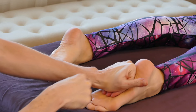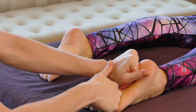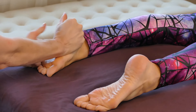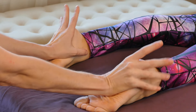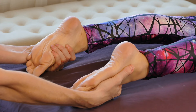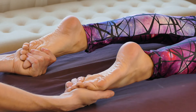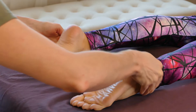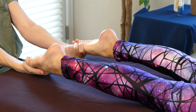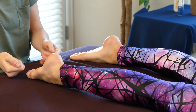Then flip to the knuckles and alternate one then the other, or come over and do one then the other. Last but not least, grasp the ankles again, gently pull with a nice slow motion — do that one more time.